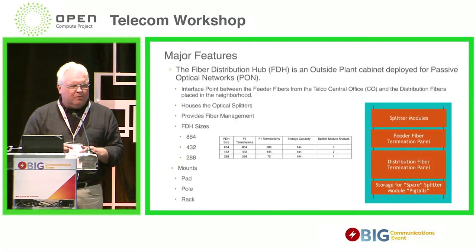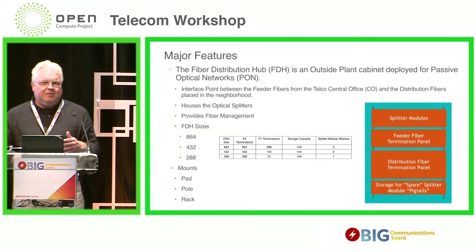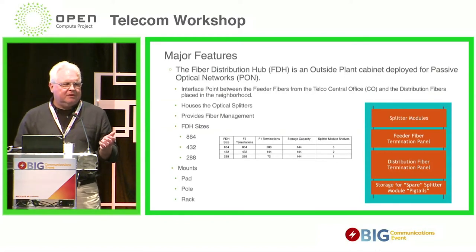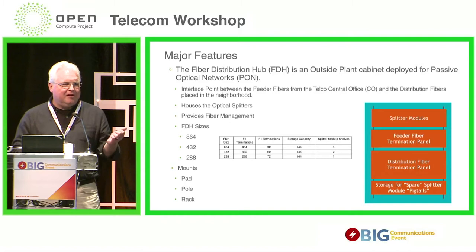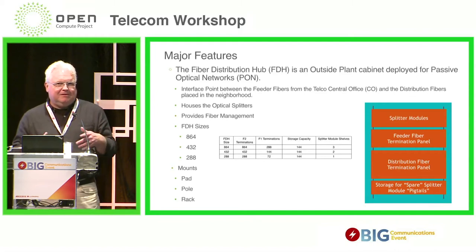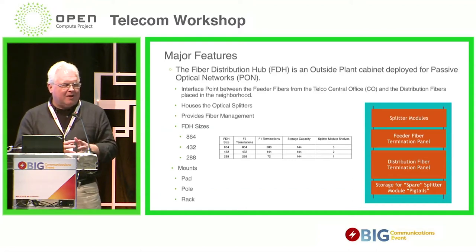Let's talk about what this really is about. A fiber distribution hub is used in passive optical networks. It's probably a topic that you wouldn't think of here because it's a totally passive device — there's no power, there's no software. Why would we talk about it in Open Compute? Let me talk about what the device does, where we are today, and where we hope to get, and I think that will be clear.